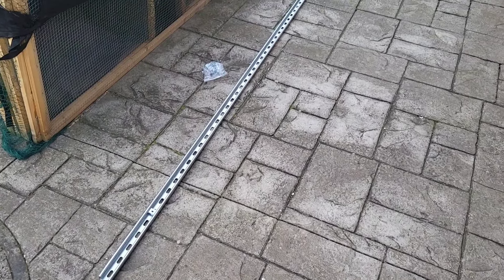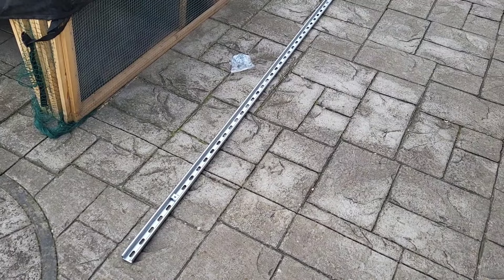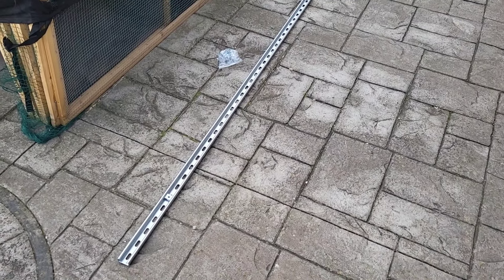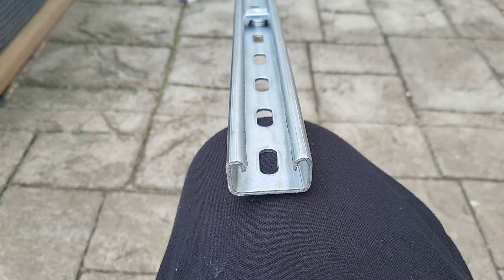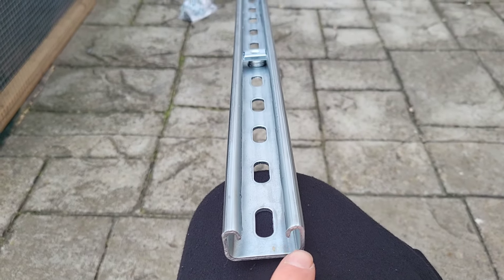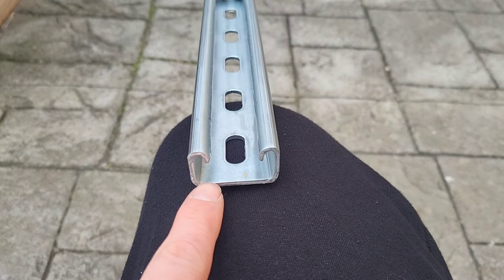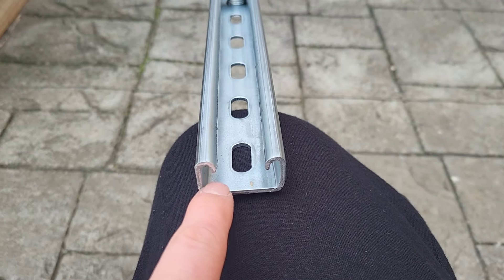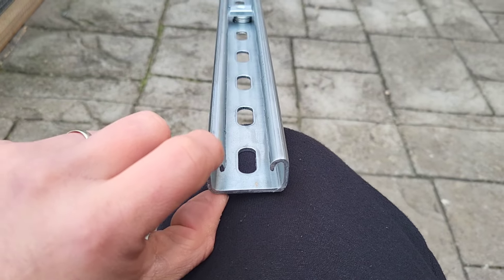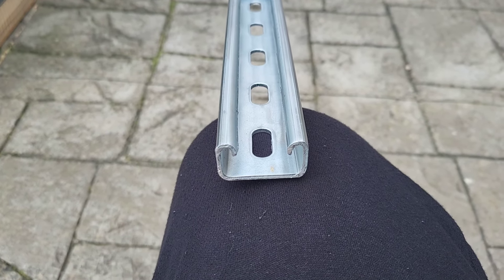This Unistrut comes in three-metre lengths from CEF, or City Electrical Factors. In total, including the rail, it was about £22, which I think is not bad at all. The one I got is 41mm wide and 21mm high. The gap in between is 36mm, and the gap between the bottom and the top is 15mm. The total width is 41mm wide and 21mm high, and it's made from 2.5mm galvanised steel, so it is weatherproof.